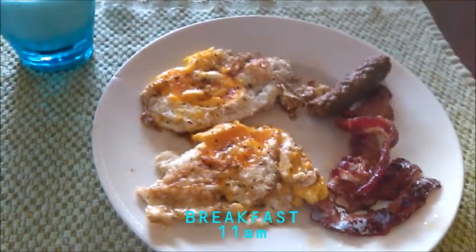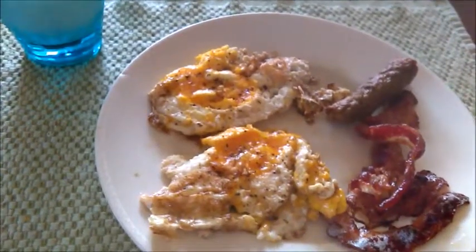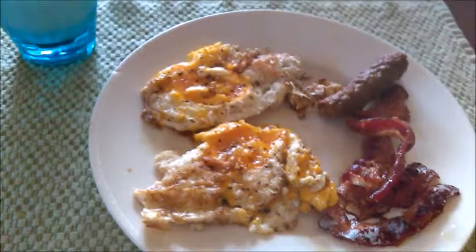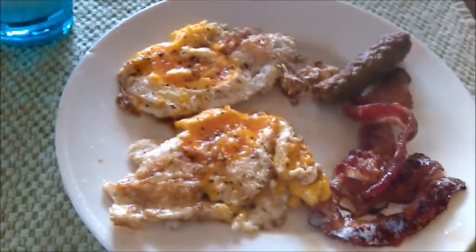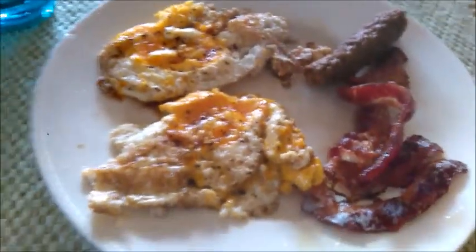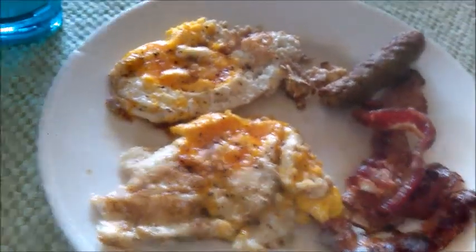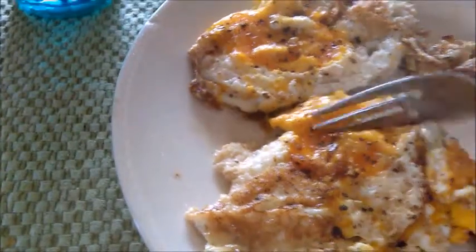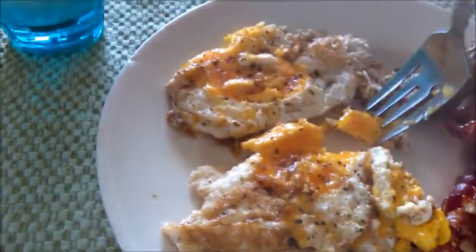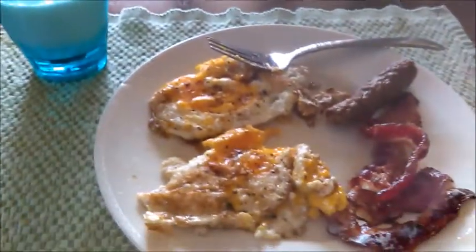This morning I'm having two pasture-raised eggs made over easy — I've never tried this before, never had a sunny side up or halfway cooked egg. But these eggs are fresh so I figured I'd try it. I also have two pieces of beef bacon, one piece of turkey sausage, and a glass of raw milk. Let me try this egg... it's not bad, it's good — pretty good. That's my breakfast.